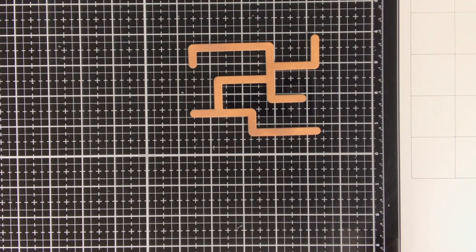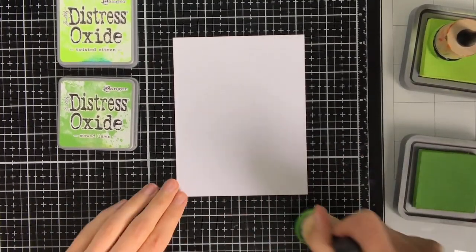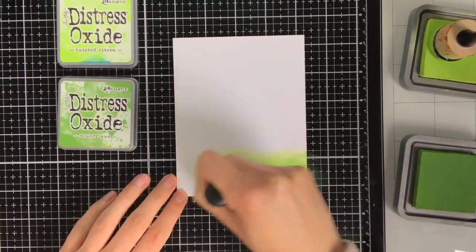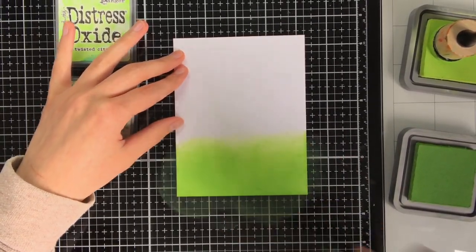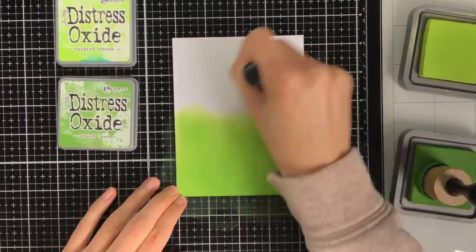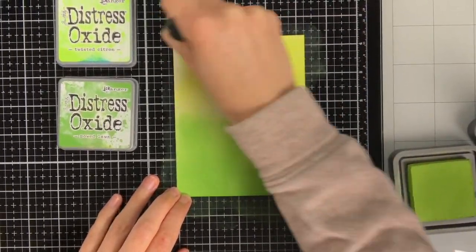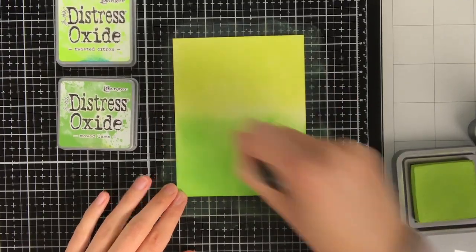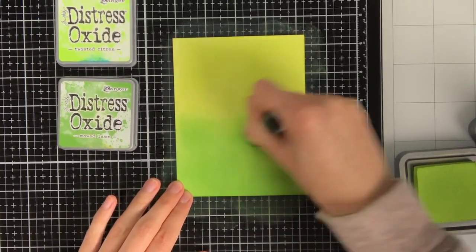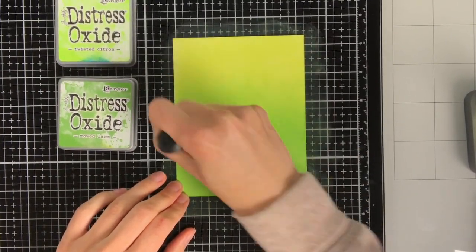Here you can see the result of the die cutting. For the main background I wanted to make it completely green as I had the idea that this orchard would be on a hill. To still make the background look interesting I am using two colours of green — at the bottom Distress Oxide Mowed Lawn and at the top Twisted Citron. To make the two colours blend well I go back and forth between them in the centre portion. I really love using Distress Oxide inks to create a background because these are really easy to blend.